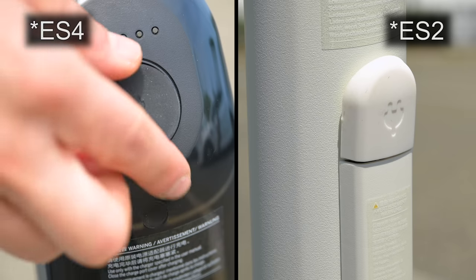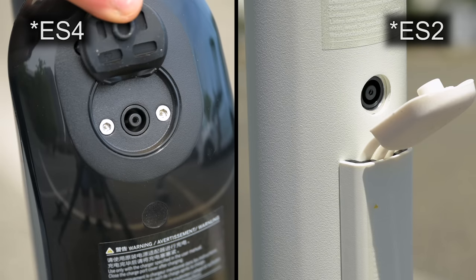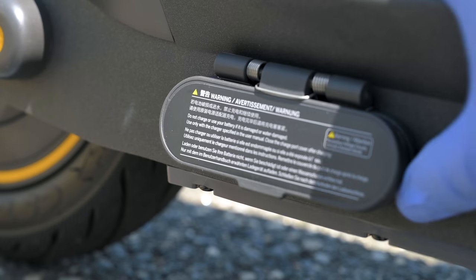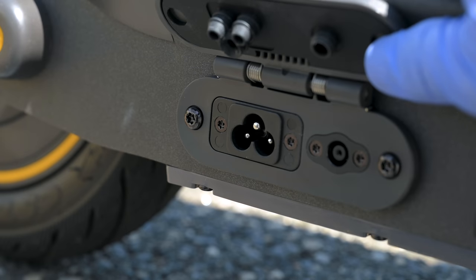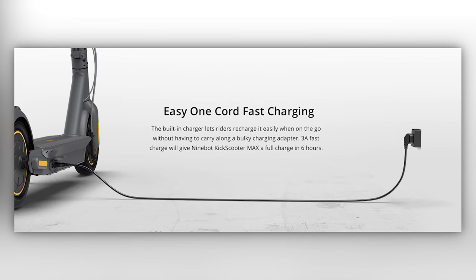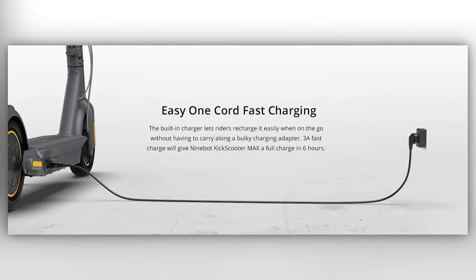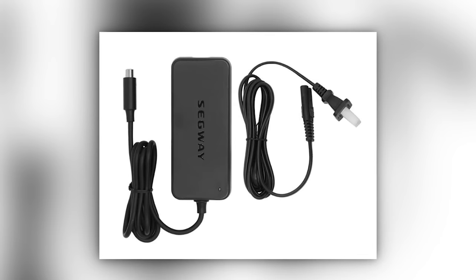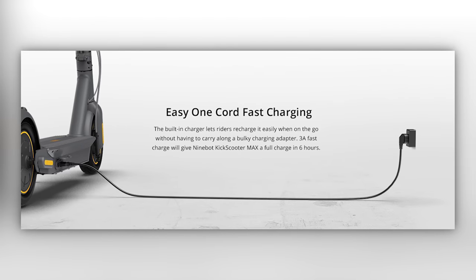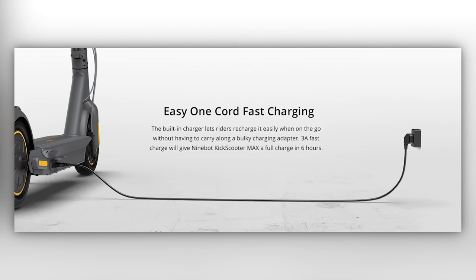The ES2 and ES4 have basically the same charger — you plug it in and it charges over three to five hours depending on how far down the battery is. With the Max you just have a power cord that goes straight into the side — no brick needed. The ES2 and ES4 brick isn't that big, but with the Max you just have the cable.